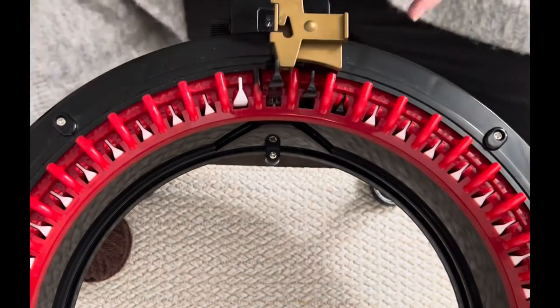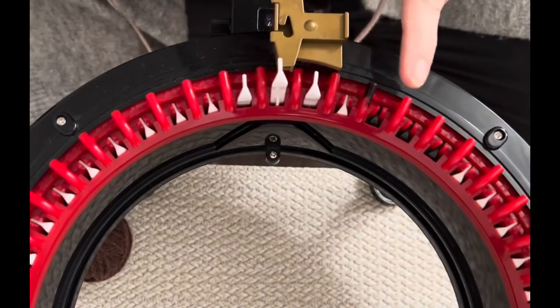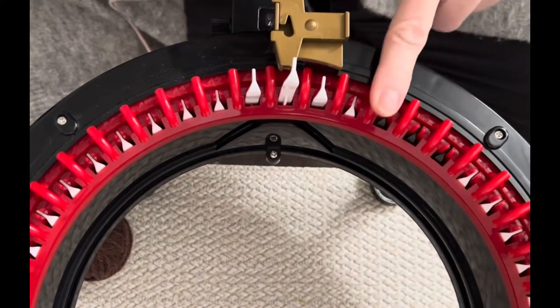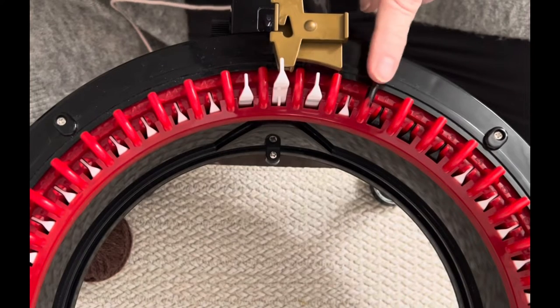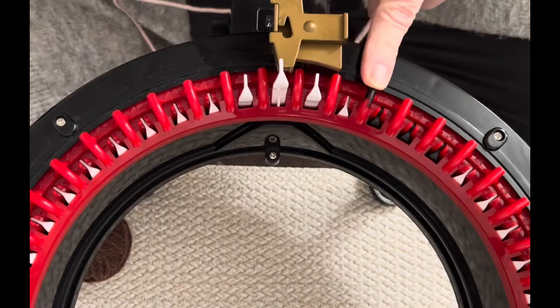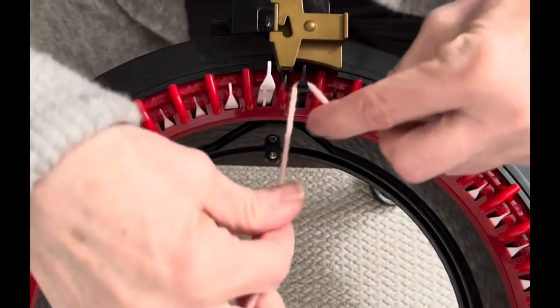We're going to do a long tail cast on. Put your last white needle and your first black needle in line with your yarn feeder. If you haven't colored your divider between those two needles — the last white and first black — take a permanent black marker and mark it, or use nail polish, whatever you prefer.